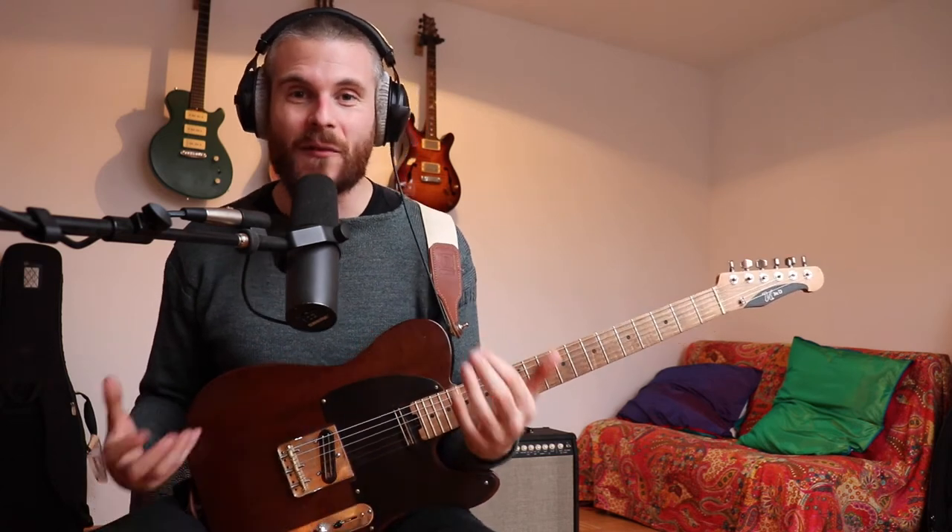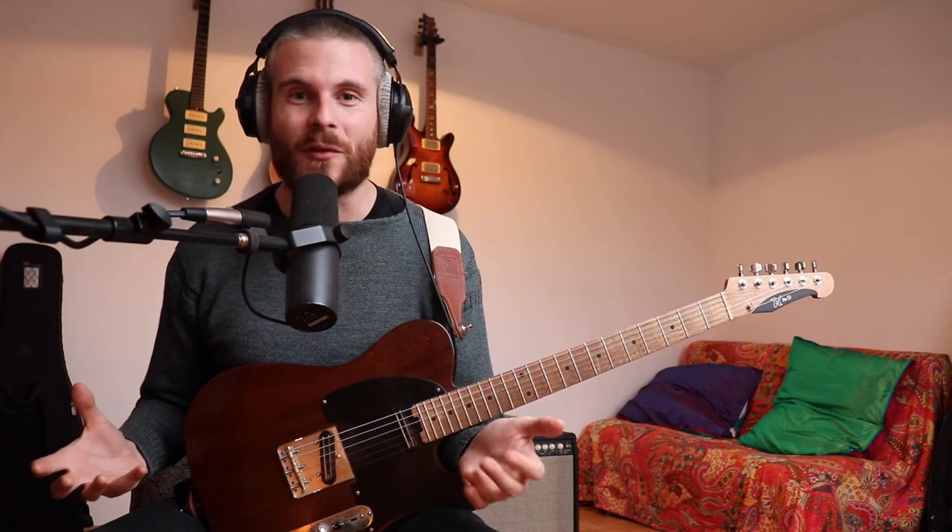Step two: always be aware of the chords you're playing over. That's something we sometimes don't do, and it will be a big challenge. But think of all the other things you have to be aware of when you're playing — aware of the drummer's counting, aware of when the singer's coming in for the next verse — and knowing what chord you're soloing over is one of those things. It will be hard, but we're going to do it step by step and become better at being aware of what the chords are.